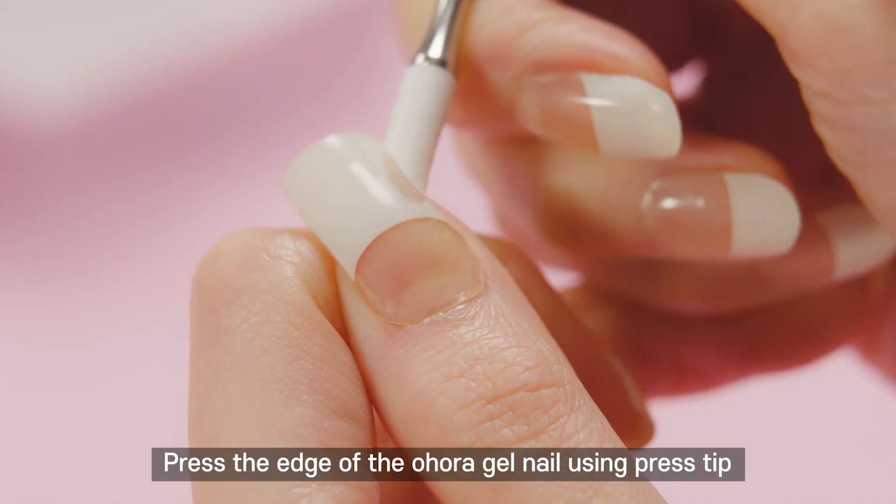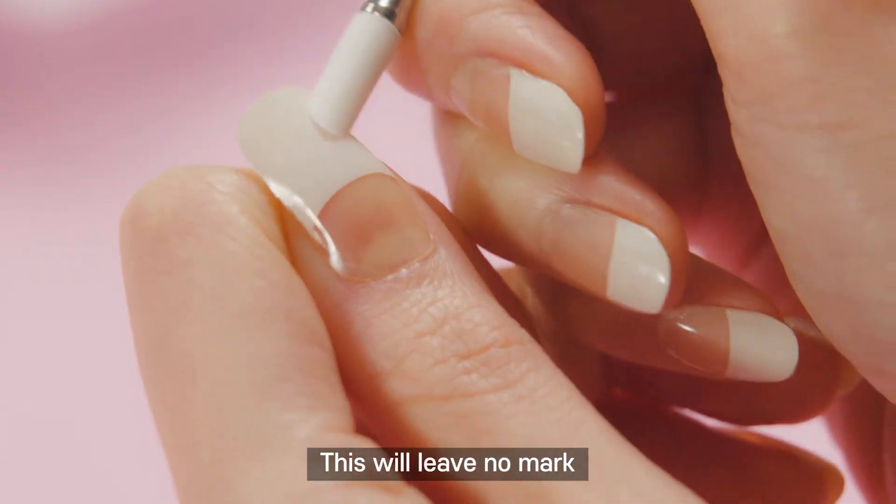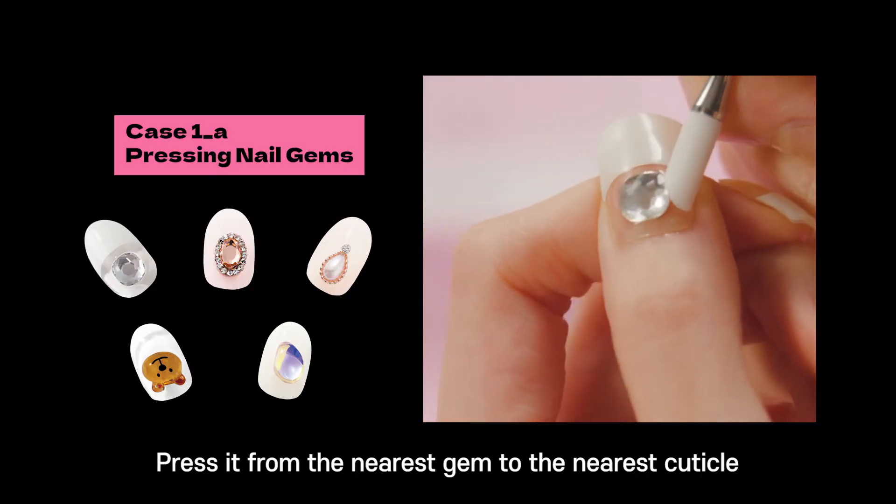Case 1: Pressing. Press the edge of the Semi-Cure gel using the press tip. This will leave no mark. When pressing nail gems, press from the nearest gem to the nearest cuticle.